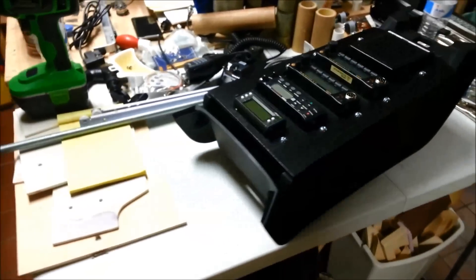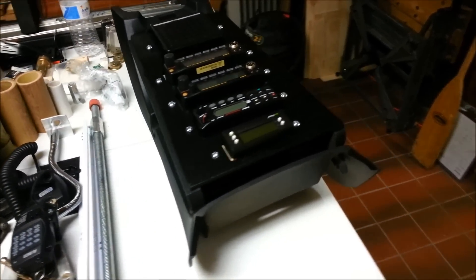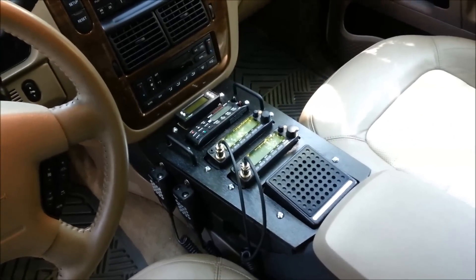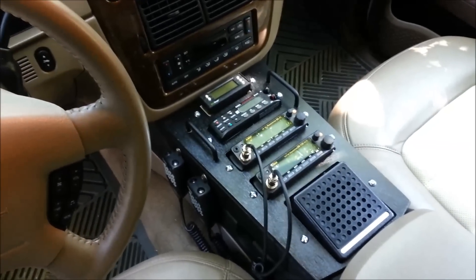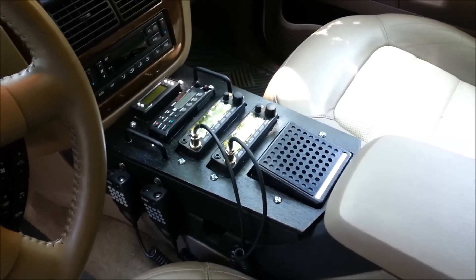It came together pretty well, looks pretty clean. Let's take this out to the car and drop it in and see how it looks. That's all mounted — still need to connect up the power and the antennas, but this is the completion of the console part. Came together pretty clean with simple tools, and done really cheaply. Thanks for taking a look.